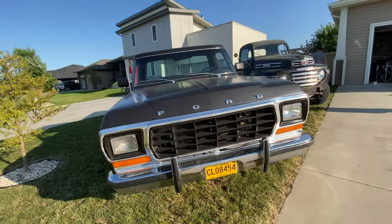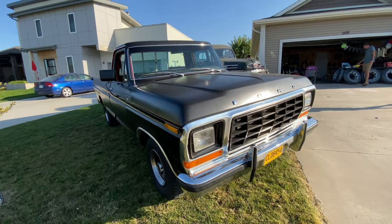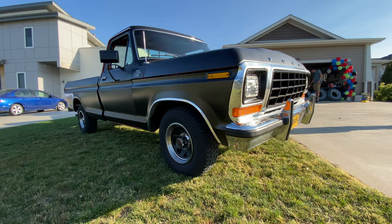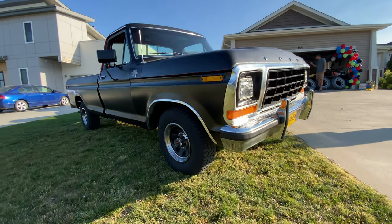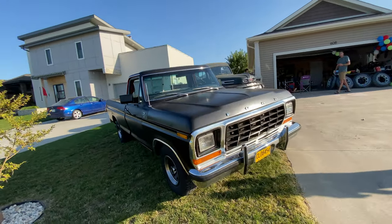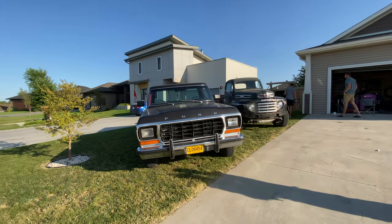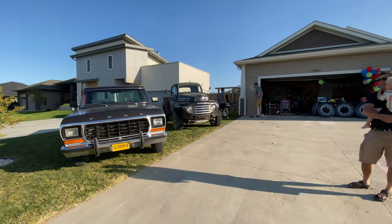Jordan originally wanted black too. He might not want you to paint it after a while — the driveway looks so cool though right now.